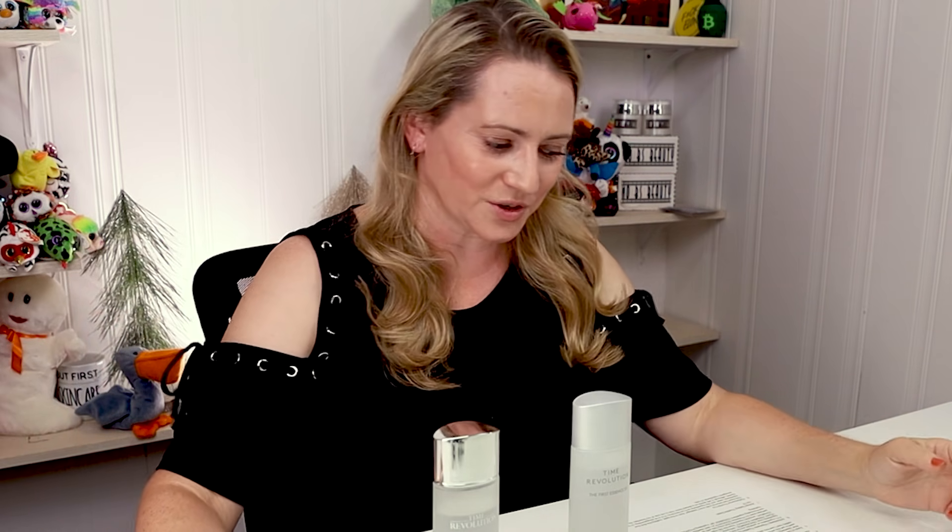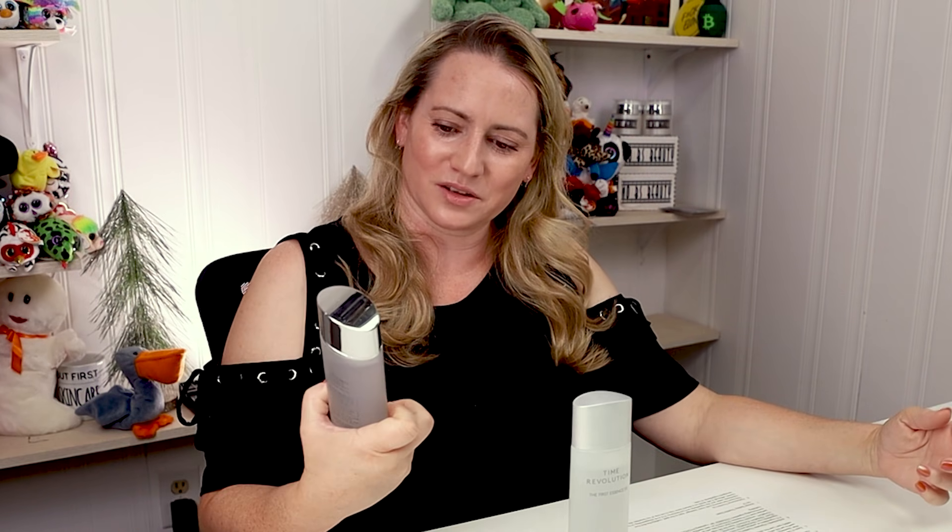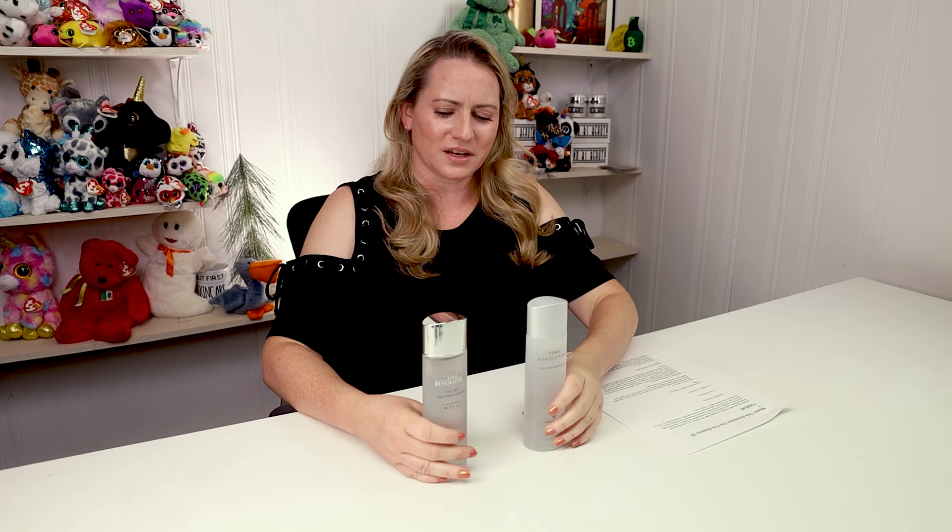Missha came out with their fifth version of some of their products, their essence included, as well as their Time Revolution Serum Ampoule, which I'll also review. I picked this up because I thought it'd be kind of similar to the first treatment essence, so I thought I would do a review and a kind of update on what's changed.